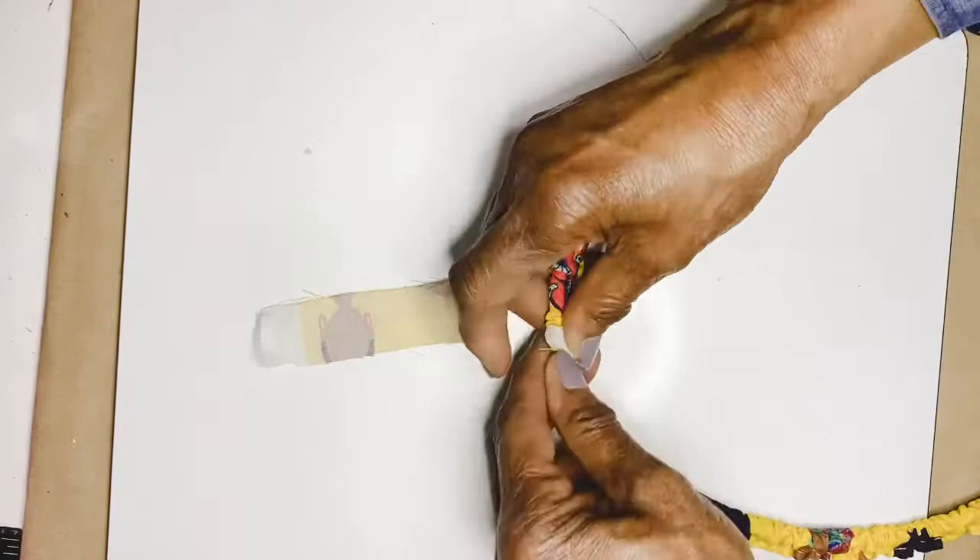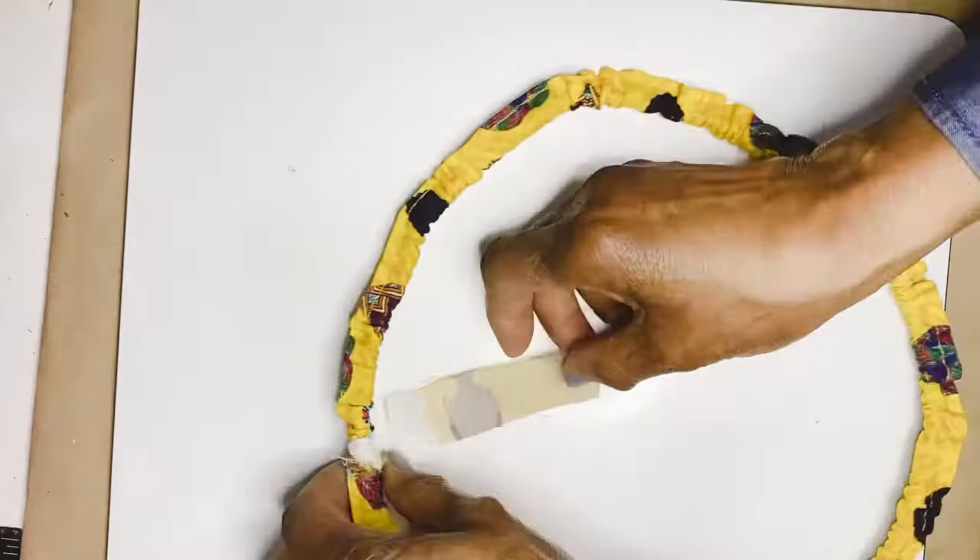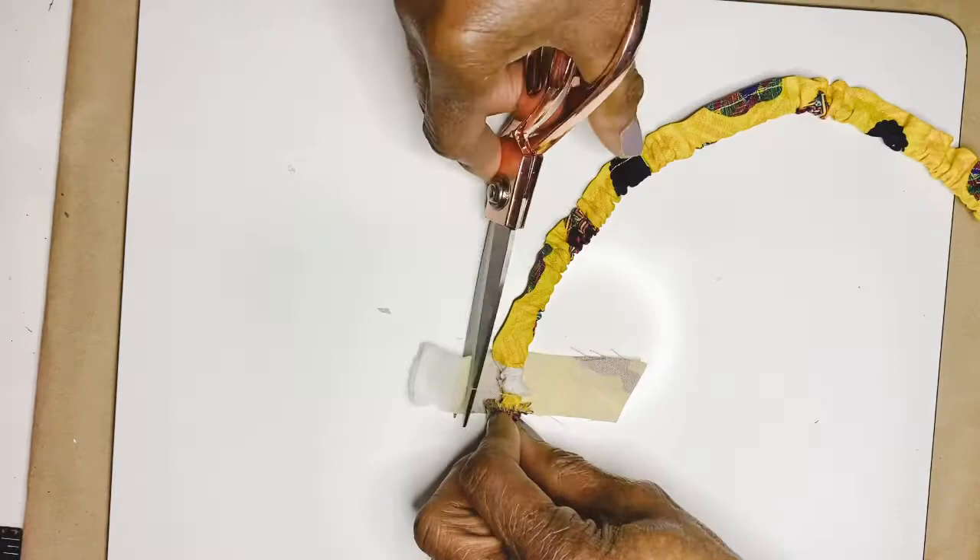You'll see next week I'll make my second project from that wire. But for this necklace, I put the fabric, folded it, sewed it on my machine, and made a tube.